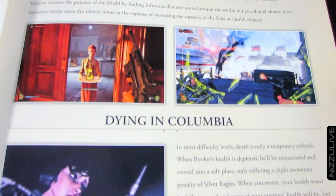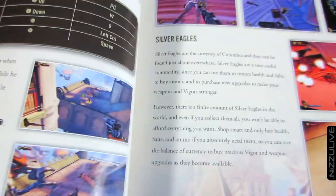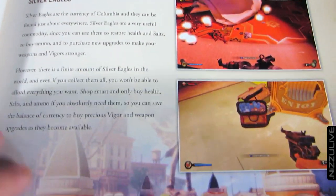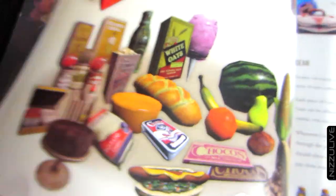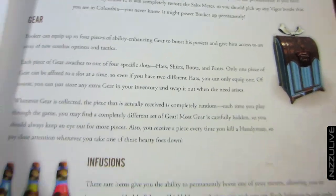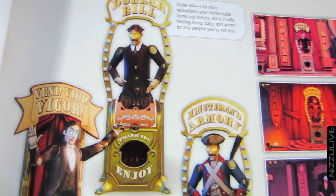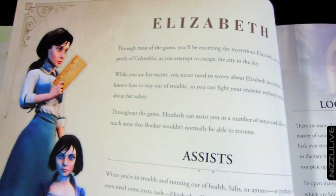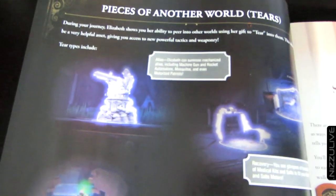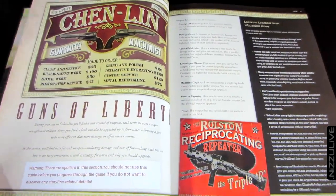You've got some information on the controls, difficulty settings, the 1999 mode, and fighting enemies — shield, shield infusion, skyhook controls. There's a section called 'Eat Drink and Be Merry' with information on drinks, snacks, and food in the game, as well as weapons and ammo, medical kits, salts, gear, infusion, lock picks, keys and ciphers, vending machines, a section on Elizabeth and how she assists you, lock picking and tears, and the sights and sounds of Columbia — kinetoscopes, telescopes, and voxophones.